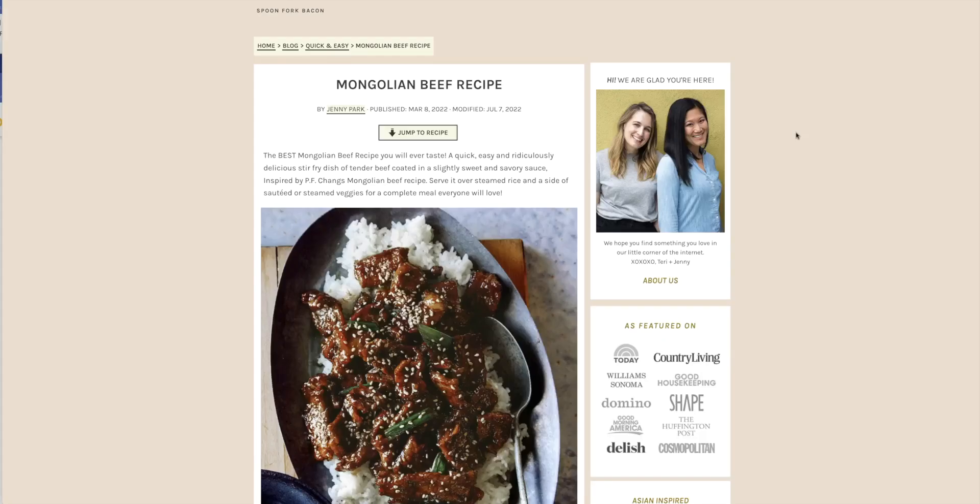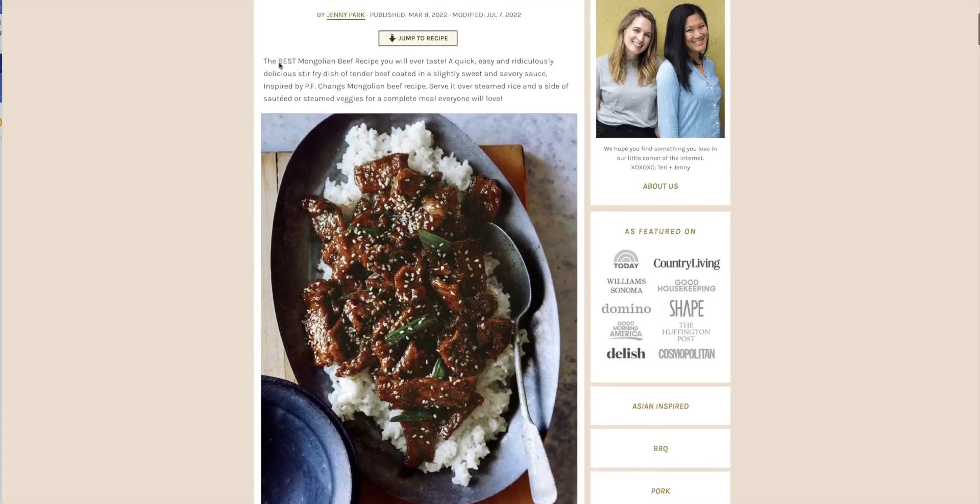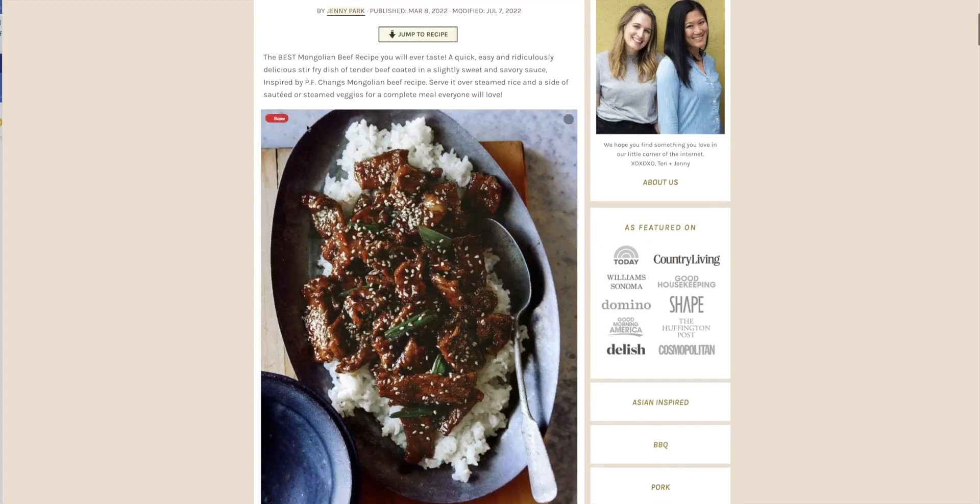Hey everybody, welcome once again. This is Chef Jose Meyer in my Sun Valley, California kitchen. As you know, I'm a big fan of food photography, so I scour the internet looking for recipes. There are so many tens of thousands of recipes, and I am attracted by how good the food photography is. It may or may not be as good as it looks, but in most cases it is.